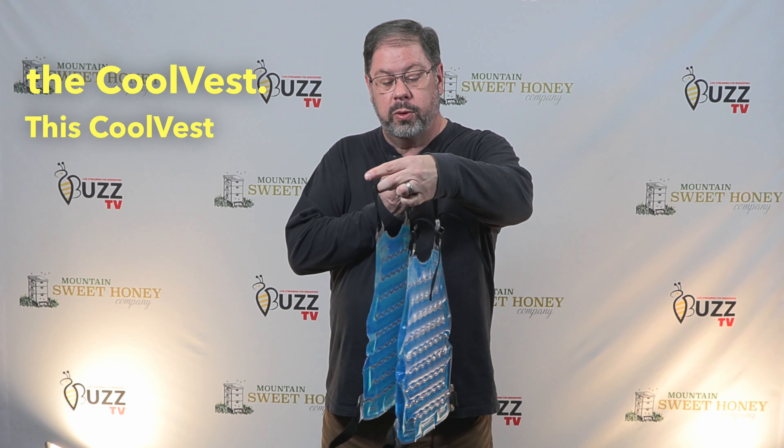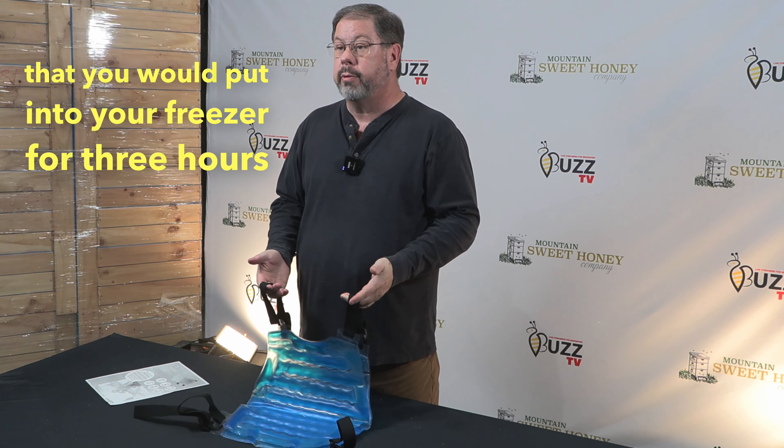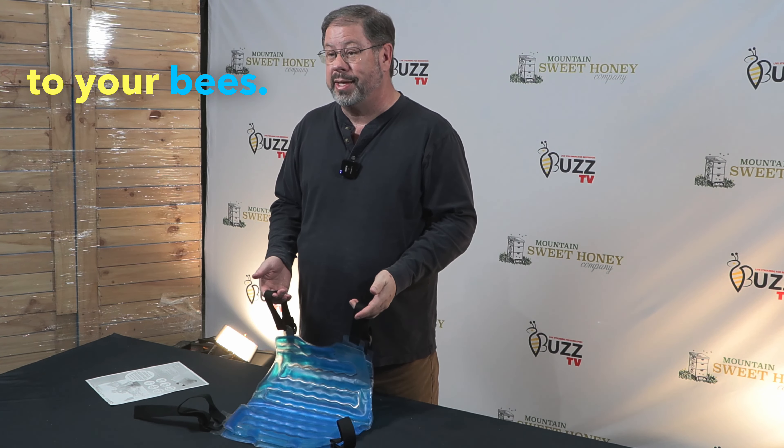Today I want to introduce you to the cool vest. This cool vest has a front and a back that you would put into your freezer for three hours before you go to use it, and it will keep you cool for an hour and a half as you're tending to your bees.